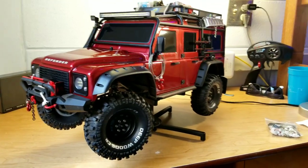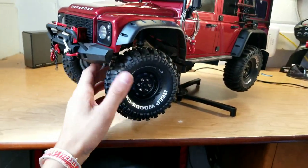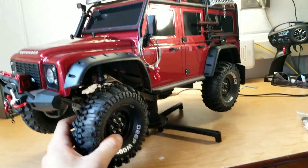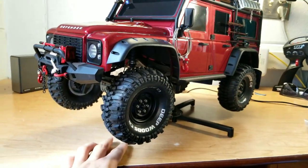Hello, people. I just thought I'd make a short video of progress on the TRX-4 so far. Yeah, I've gone pretty crazy with it.